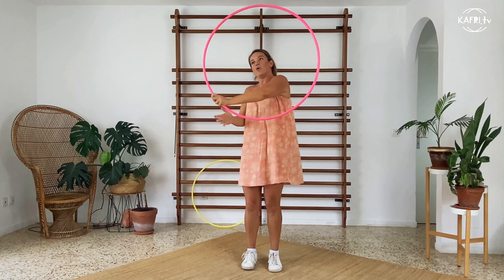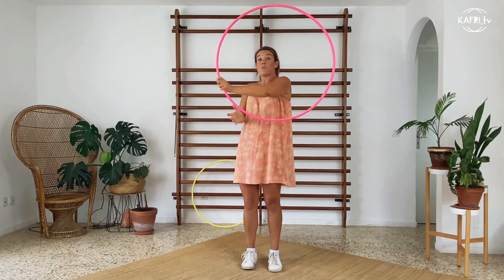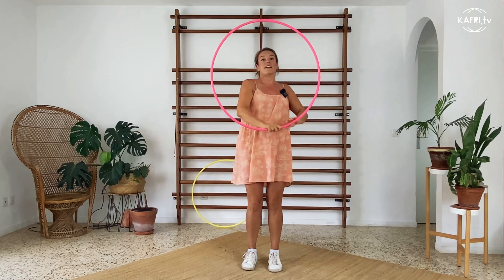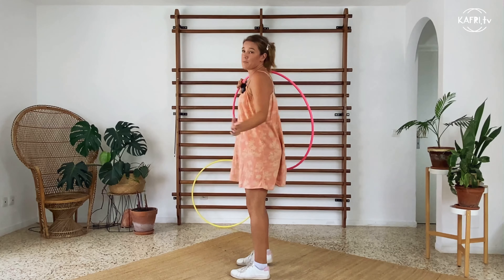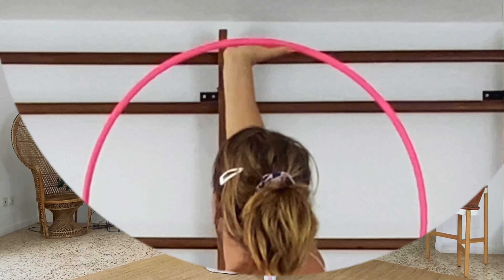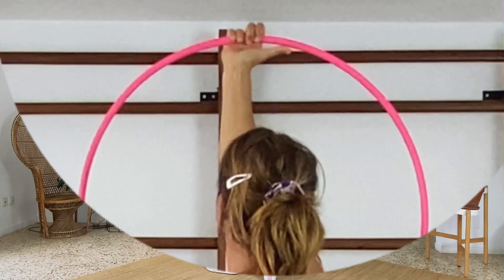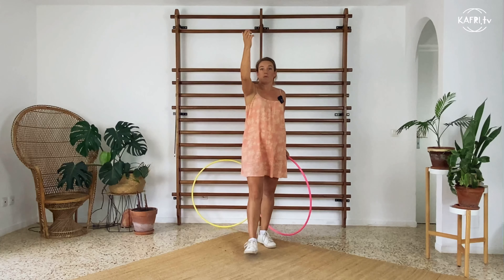The next step is to switch the hands not only at those two points, but maybe trying to catch from the inside or the outside in different spots — just adapting and adjusting your body to this combination in which the circle is more important. I want to focus on its position and try different combinations to achieve a stable position of the hoop.